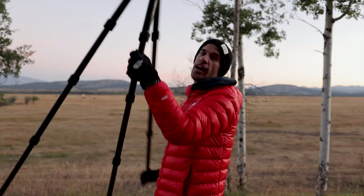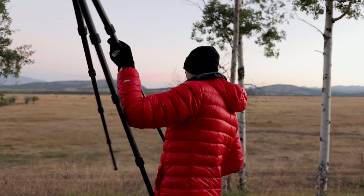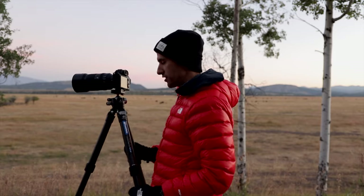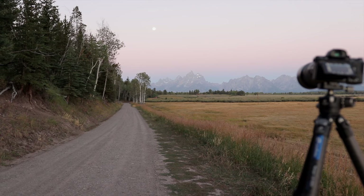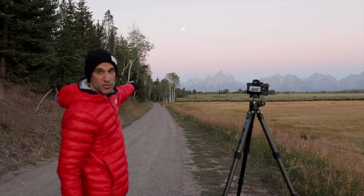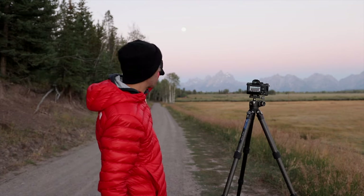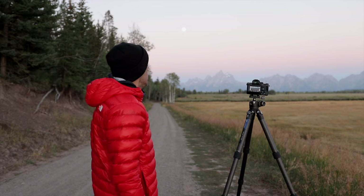Good morning guys, I am in the Tetons National Park and the sun is just coming up behind me, but I am not shooting in that direction. What I'm doing is shooting at the Teton range. This is what I'm shooting at — yeah, it's absolutely beautiful. We have the moon up there, the sun's coming up back there.